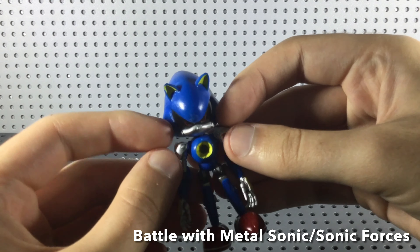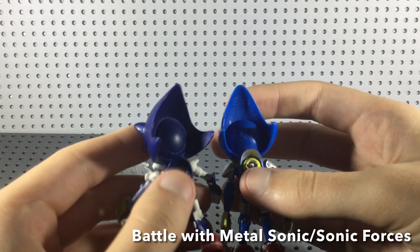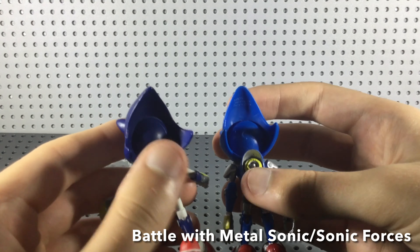Speaking of the paint job, I actually think the paint job is really damn good for this figure. The metallic design of it all just looks perfect. I love his jet engine. They even did something that not many Metal Sonic figures do — they painted the back engine, which is something a lot of figures miss out on. I am glad that with this specific one they painted the engine the proper colour.